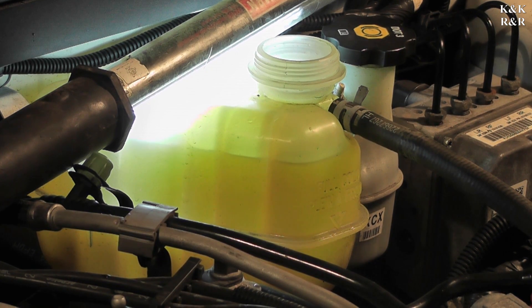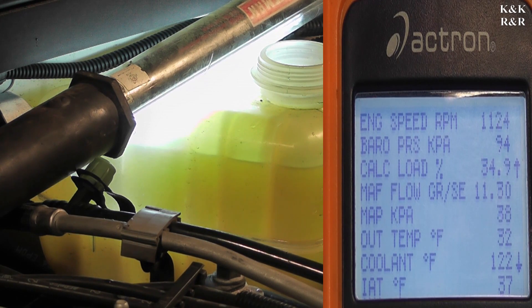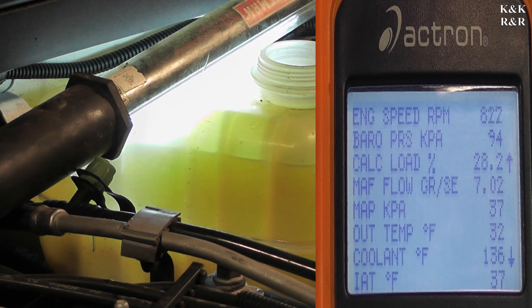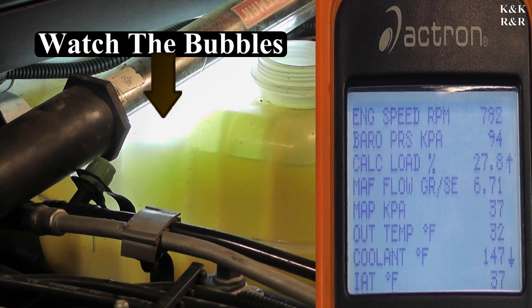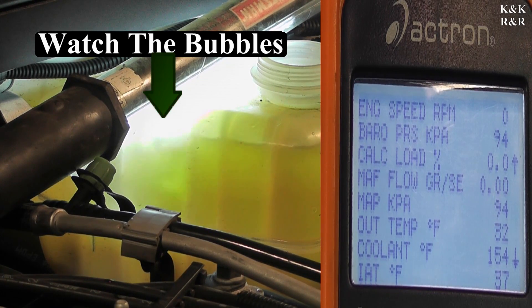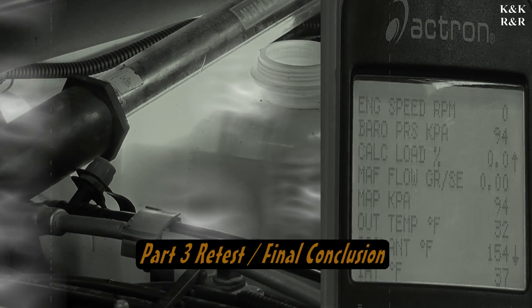Let's go ahead and run it for about a minute. If it gets above the middle line, shut it off if I don't call it before that. Okay, it's dropping. We're at about 150 — okay, shut it. This is going to be an on-and-off game with this thing. You've got to get hot enough for the thermostat to open without cooking parts.